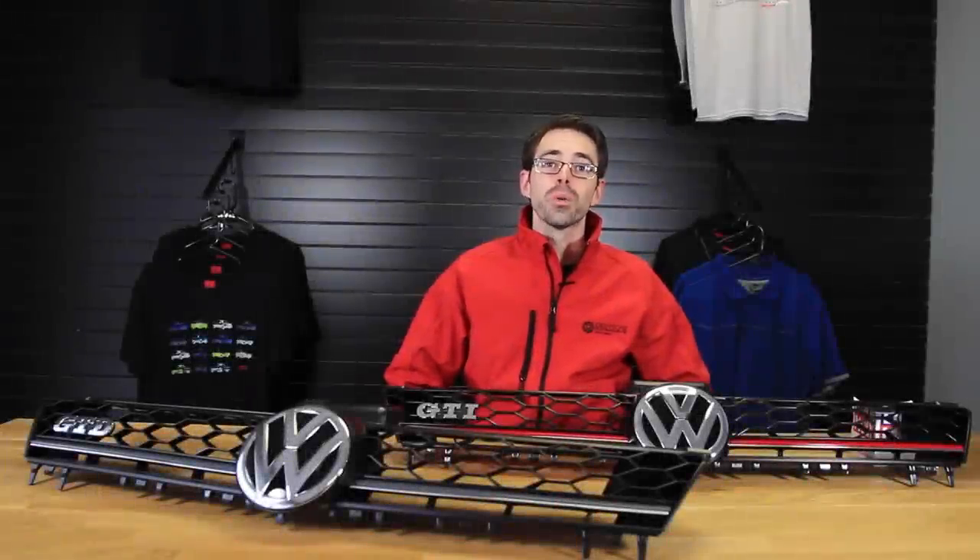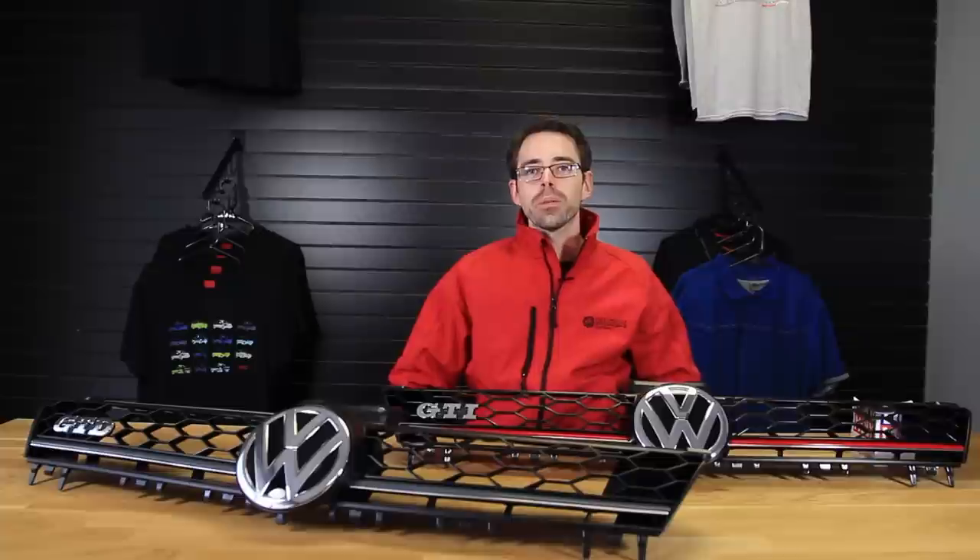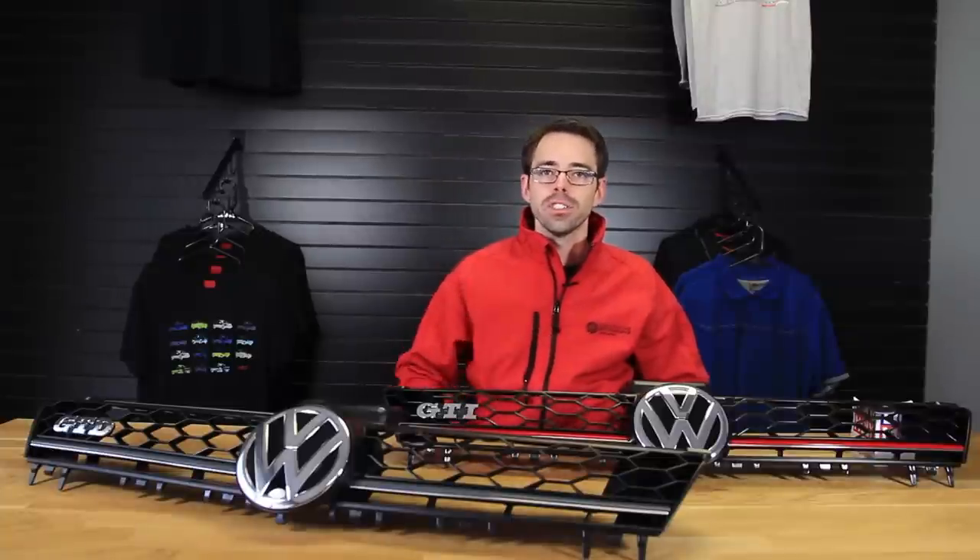Hi, I'm Paul from Deutsche Auto Parts, your source for everything VW and Audi. Today we're going to be going over installing grills on a Mark 7 GTI.